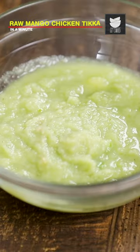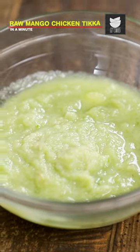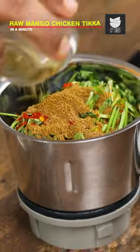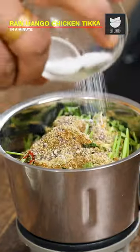Our garlic, ginger, chilli paste is now ready. Now, we'll move on to the second paste. For that, I'll add some chopped coriander, turmeric, red chilli powder, cumin powder, garam masala, coriander powder, black pepper powder, salt, curd.